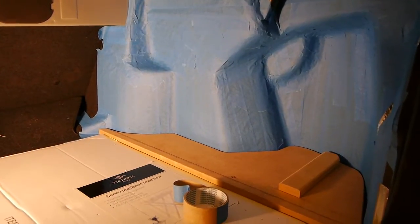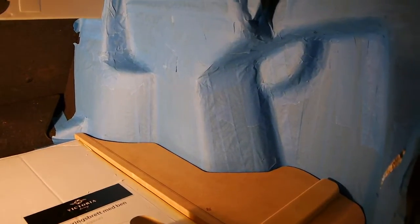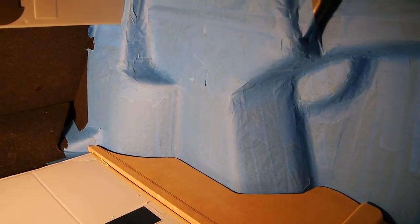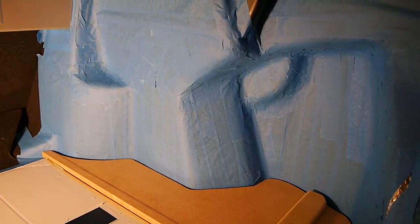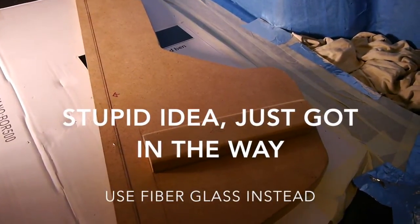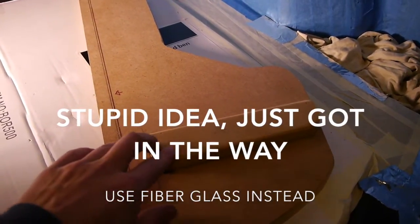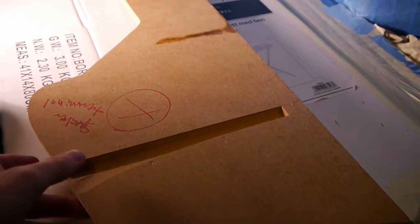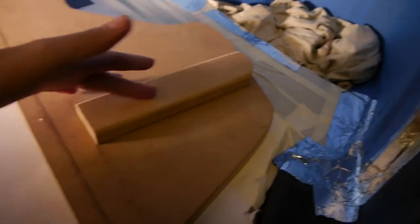Now everything is taped out. The next thing to do is just mark out basically where you're going to fiberglass and follow that line, and fiberglass everything in. I'm also going to attach the plate. You may wonder what this piece is for — it's just to strengthen it, because on the back side I just cut out a slot so I can put wires and stuff underneath when it's done.